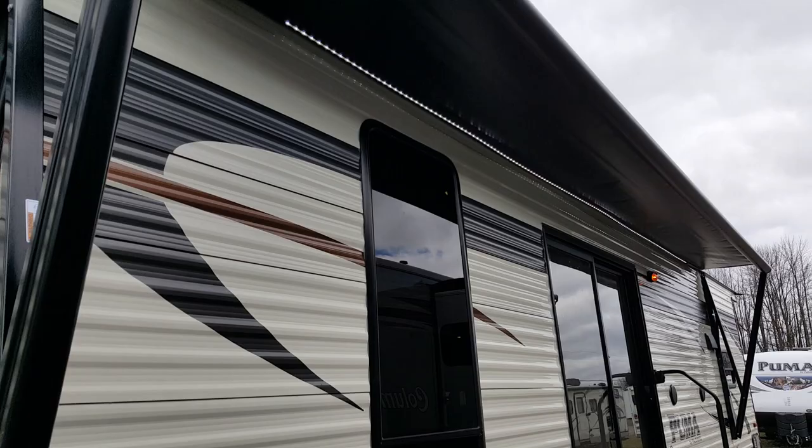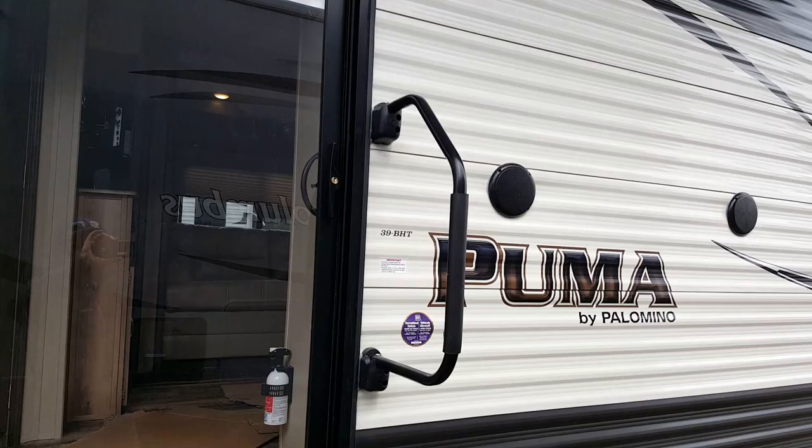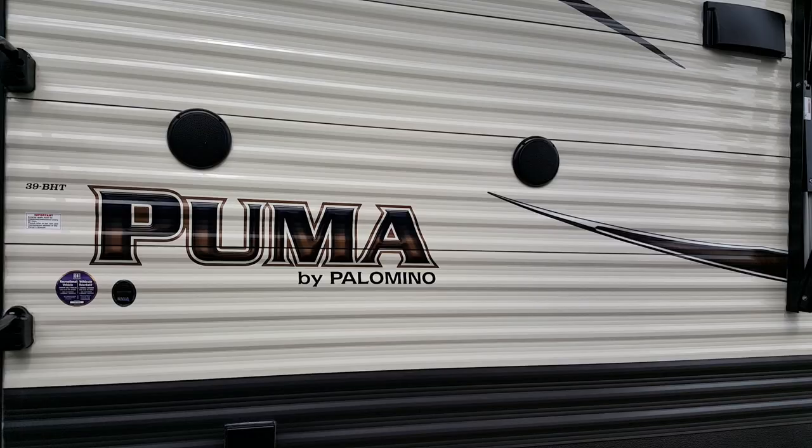You can see a nice big window on the door side that gives you lots of natural light inside, and the patio door also lets in a lot of natural light. There's a big entry assist handle beside the patio door. It's also got outside speakers on this side, some outdoor power outlets, and a three-stair entry for both doors.